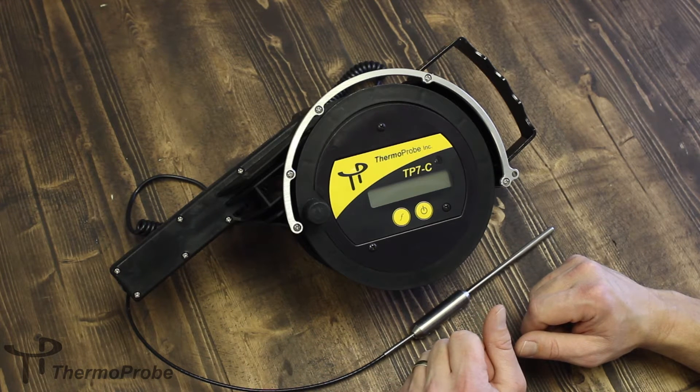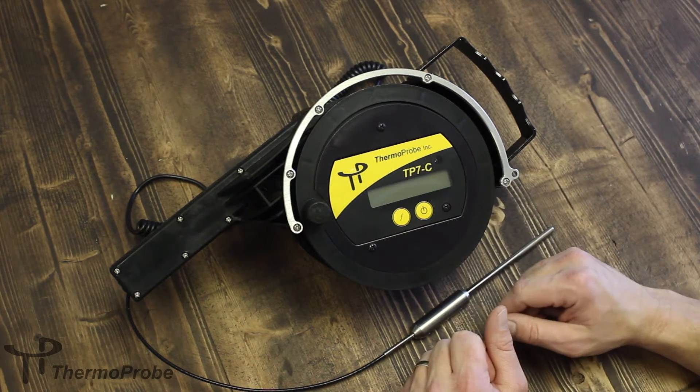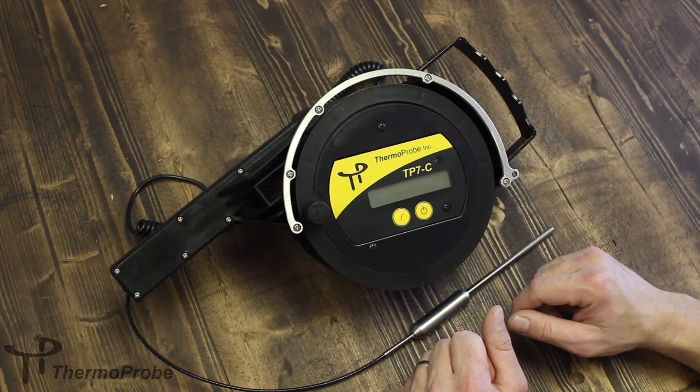It includes a backlight for low light conditions, which is automatically activated according to a photo sensor on the front. The TP7C uses AA batteries, which are easily replaceable through the user interface front using Phillips screws.